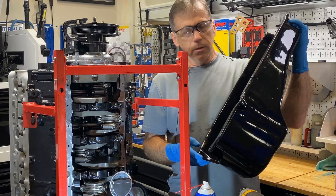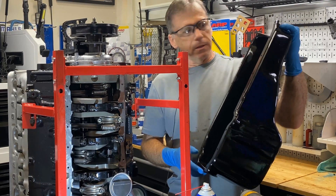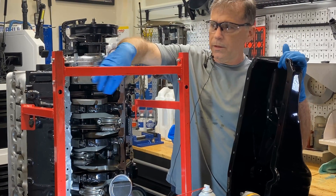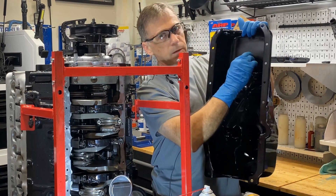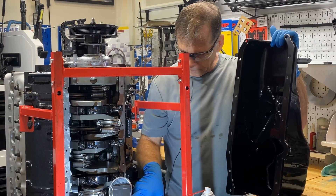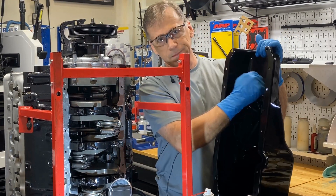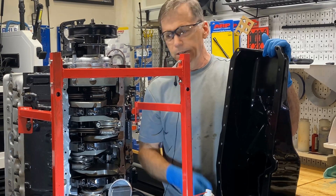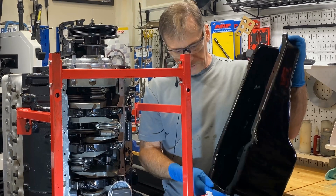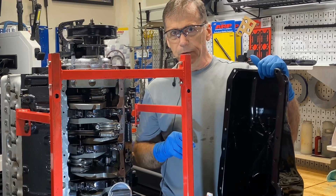I already know two spots that always need clearancing: the front two rods, number one and two. When they swing low, they'll need clearance in here, and then sometimes this rear counterweight will hit here. So if you know those spots, I'll show you how I do it. I put the pan on, see if the pre-clearance worked, and if it didn't, you see the witness mark and do some more clearancing.